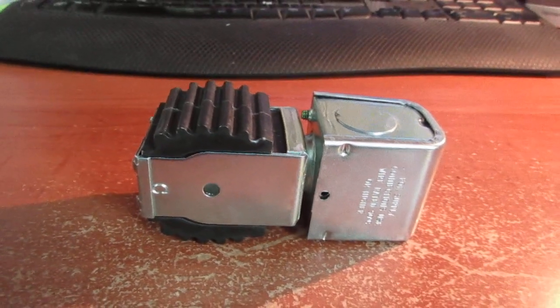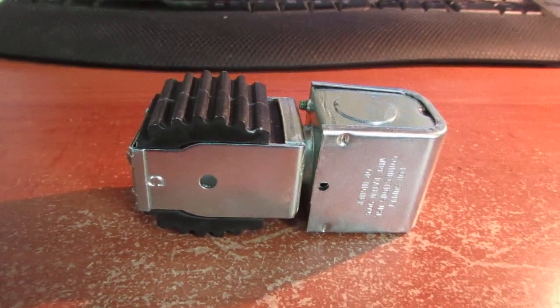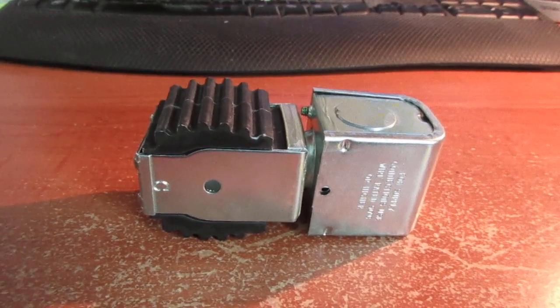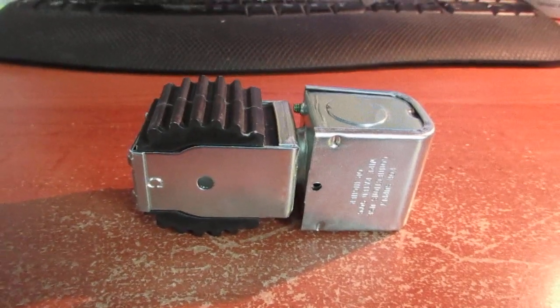Another thing about the ball valve itself: you want to use it, especially if you're using over 1,200 PSI, to protect the O-rings.